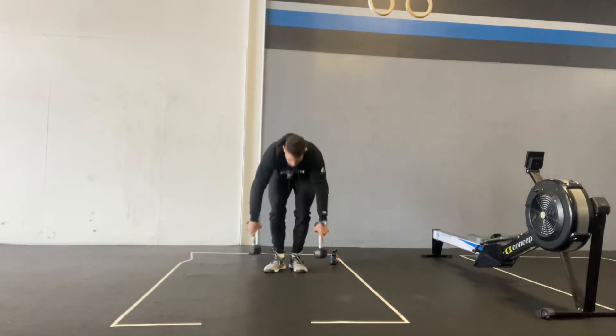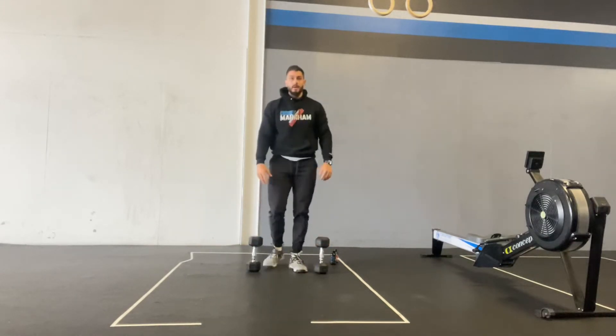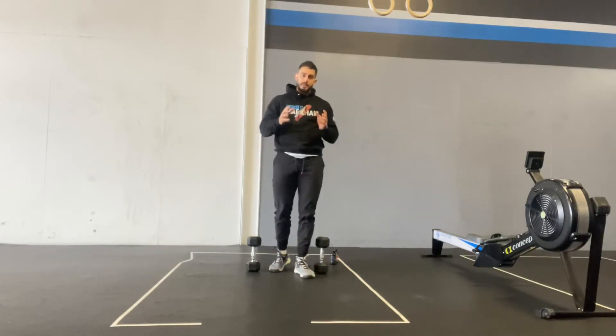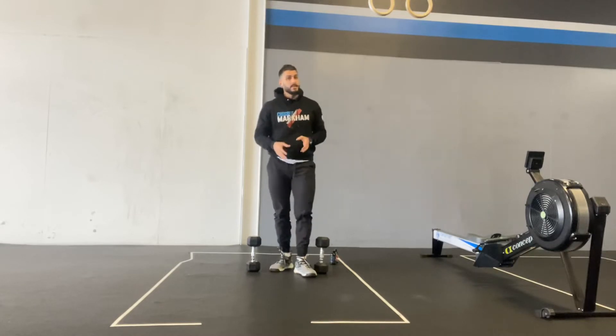You do 30 of those. So it's 20 ground to overhead and then 30 front to back lunges — as many rounds as possible in 10 minutes. That's the in-the-gym version.